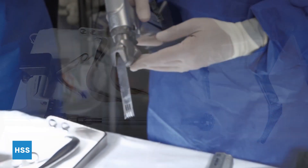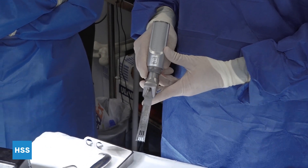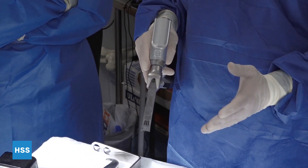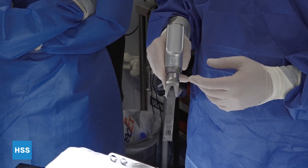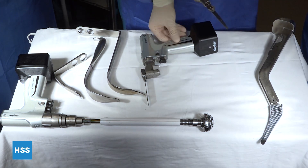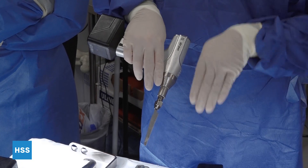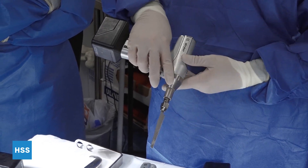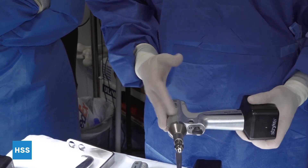Saws — this is called a sagittal saw, it goes side to side. A number of different blades we use for hip and knee replacements. In this case, we would use this blade for the neck cut of a hip replacement. Another option that many surgeons use is a reciprocating saw, so it goes up and down. In this case, it has cutting teeth only on one edge. Also used for the neck cut.